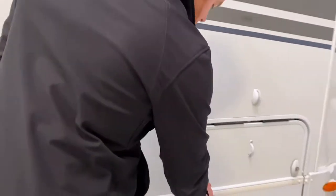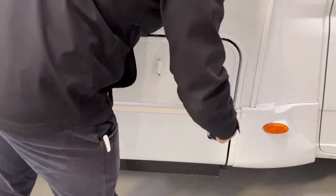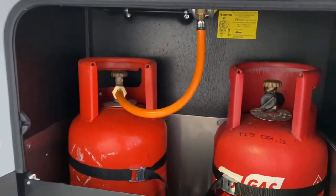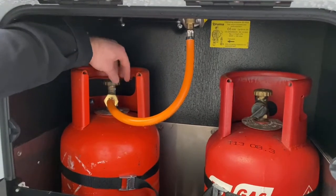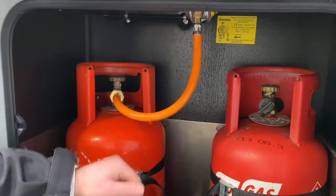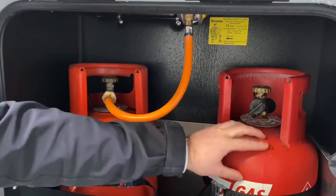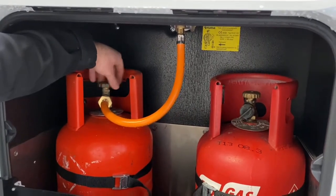The final thing on the outside is your gas locker. In this locker you'll have two gas bottles — one bottle is connected and one isn't. When you get to your site, you just need to switch your bottle on by twisting the top anti-clockwise. If your first bottle runs out, there's a little spanner in your glove box — undo the nut and put it onto the spare bottle. Whenever you're going to start travelling, try to remember to turn your bottle off again.